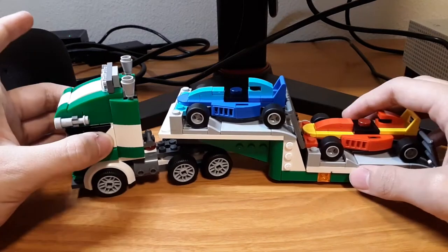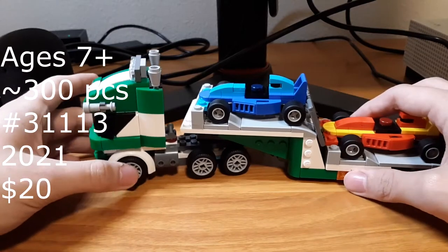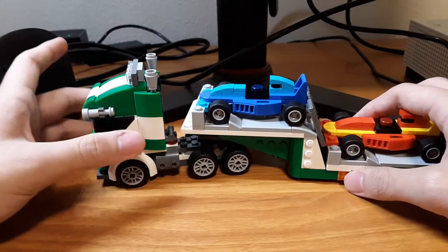Hey, Doomnoodle here. This is the first review for the channel. This is a cool little set. It's age 7 and up, and it's about $20 in the US.